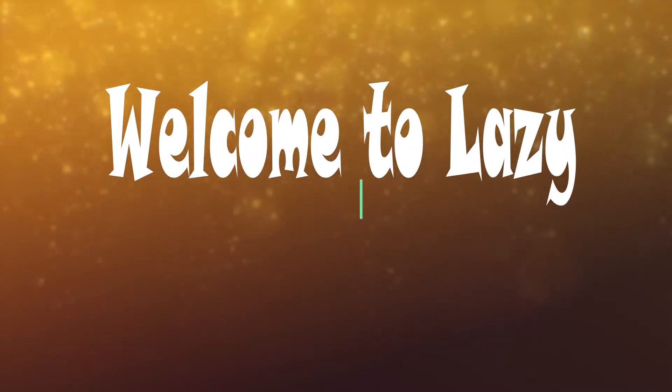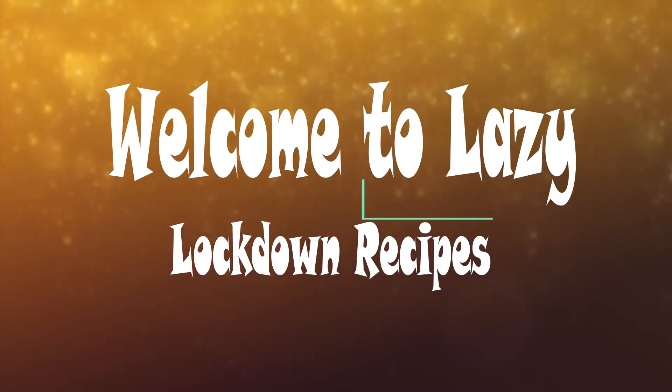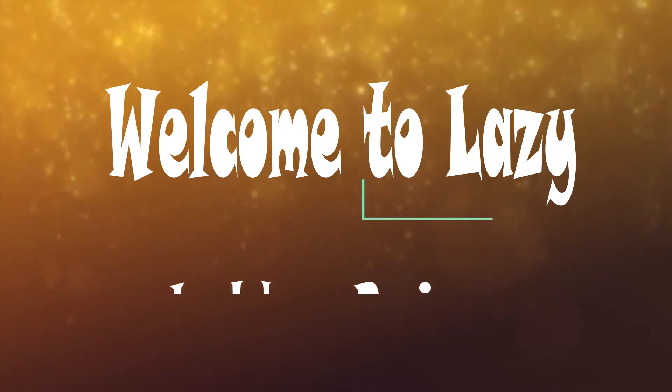Welcome to Lazy Locto Recipes. Today I am talking about how to make a spicy fish. Let's see how you can do it.